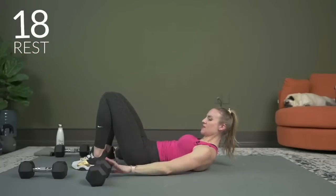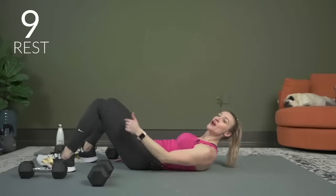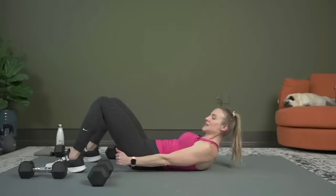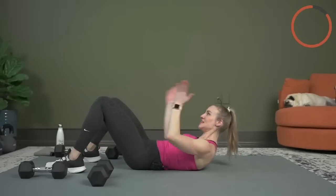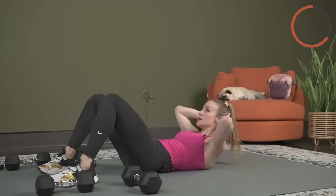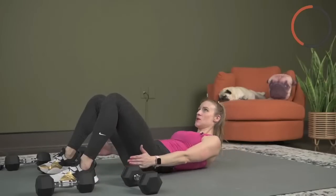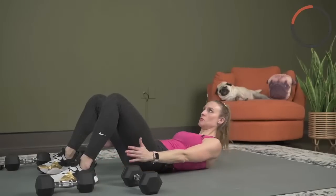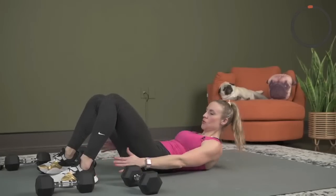No dumbbells for these next few exercises — we're hitting the abs now. This is going to work the abs and obliques. We're going to do heel taps, reaching for the heels. Take your heels out a little bit farther from where they were so you really have to squeeze and reach for that heel — past the comfort zone. Here we go, tap it out — really feel that squeeze, bringing the ribs to hip and tap. You can modify by keeping your hands behind your head. Exhale with the squeeze. And one.